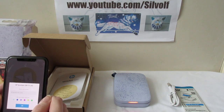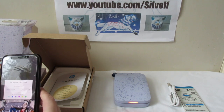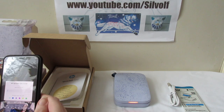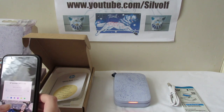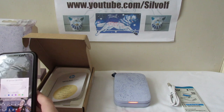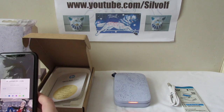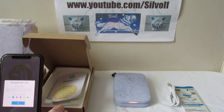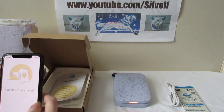I'll choose purple because it's my favourite colour. And I shall name my printer... Kevin. Kevin the printer! Setup is complete — my devices are paired. Continue to the gallery.